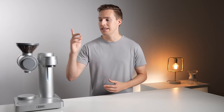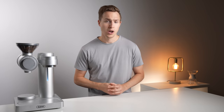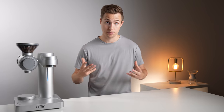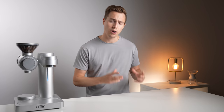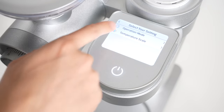At its core, the GEVI is a burr grinder, a scale, a kettle, and a water distributor, all intended to work together through one central touchscreen and brain. The beauty of a fully integrated system like this is that you can make it as hands-on or hands-off an experience as you'd like. They've even gone so far as to separate the whole program into two distinct modes: Beginner and Master.